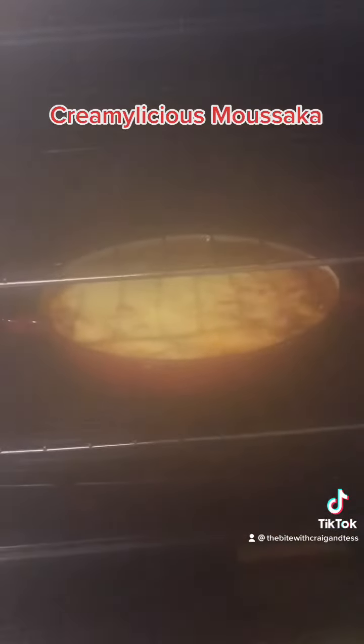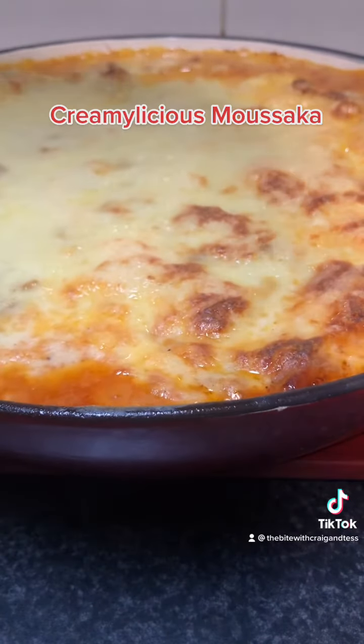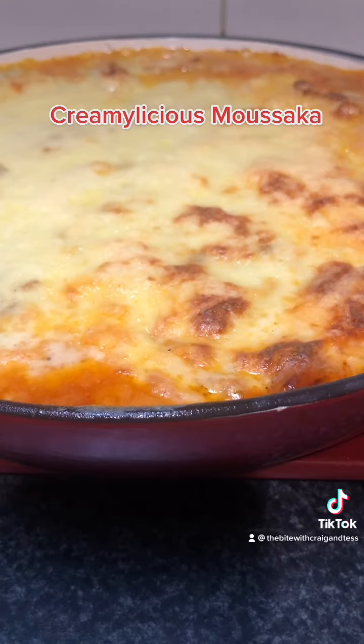Put it in the oven for half an hour at 180 degrees, and BAM — here's your moussaka!